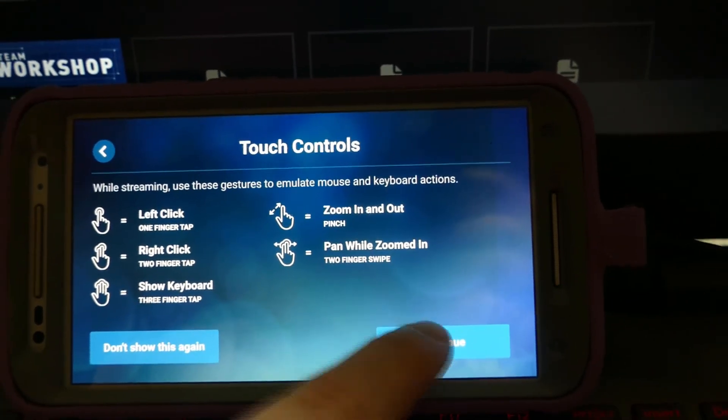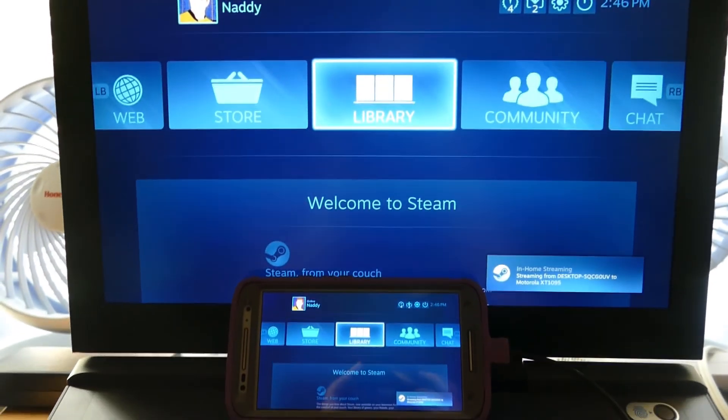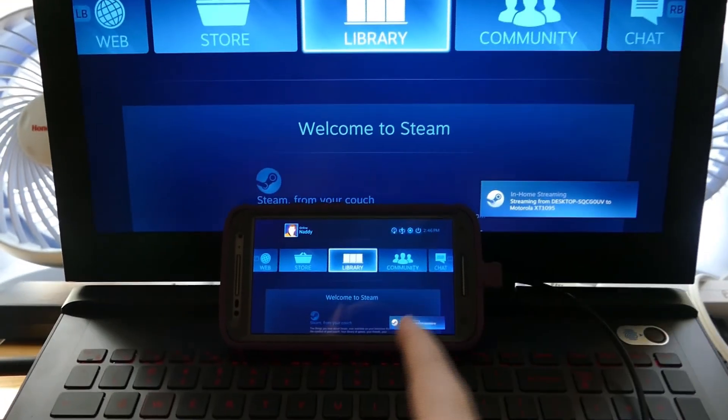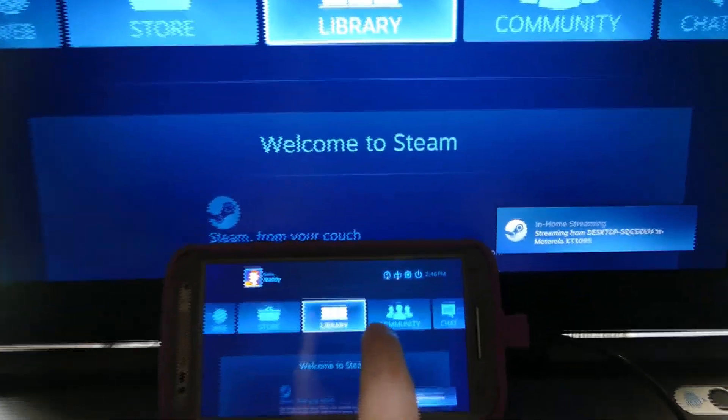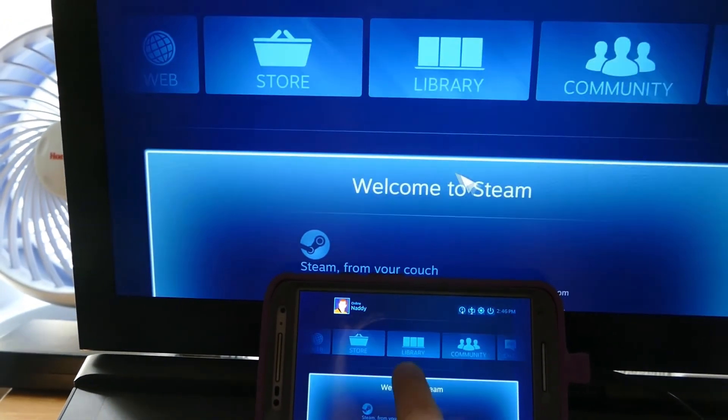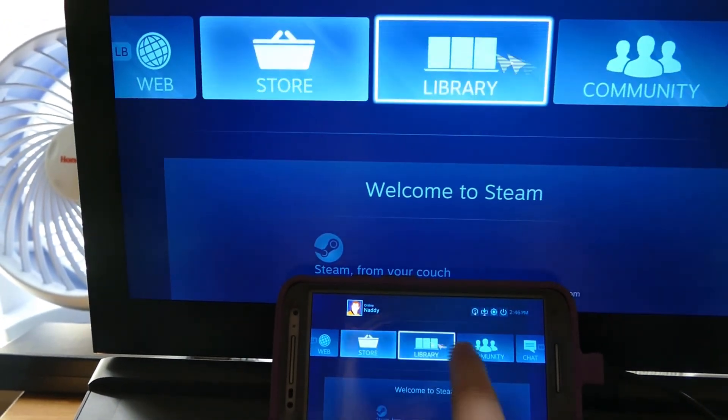So let's say continue. It connects, and the first thing it does is both screens emulate the Big Picture mode menu. And as you can see, I've got control using my phone. This is pretty nice.